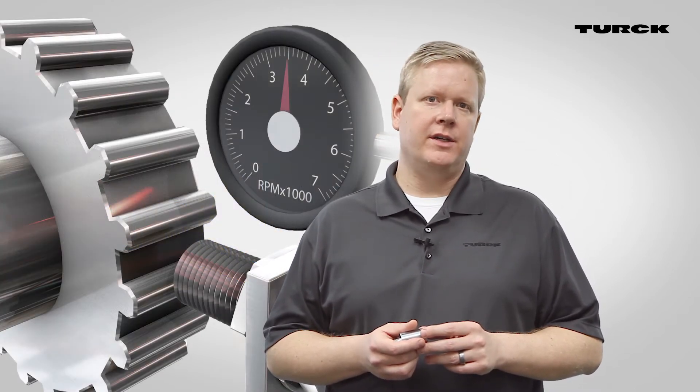It also features a rotational speed monitor with adjustable set points, on-delay, off-delay, hysteresis, and a temperature alarm capability.